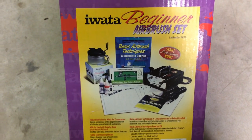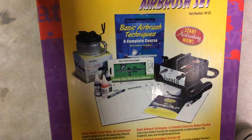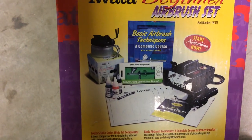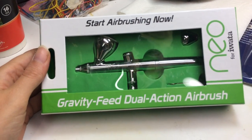It's a really good set if you're interested in getting started in airbrushing. It comes with an airbrush, a compressor, and some other accessories too — like a book, a little thing of paint and cleaner, some stencils, and a couple of containers. And this is the airbrush right here that it came with. It's a gravity feed dual action.